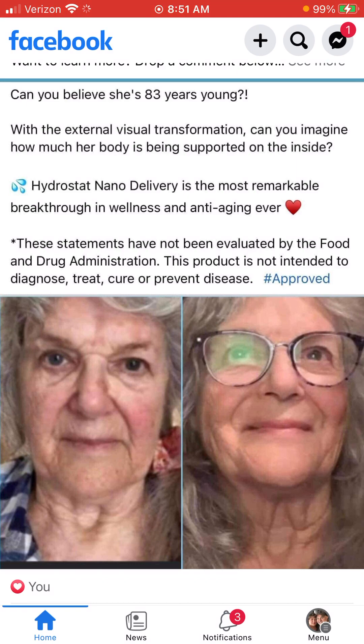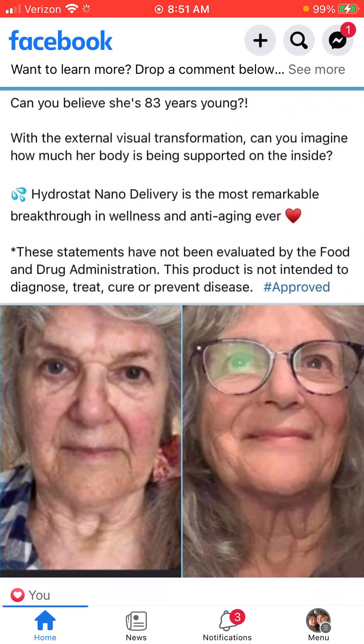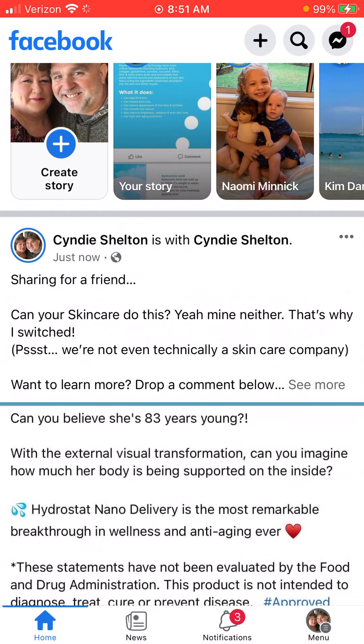If you're willing to do that, that is perfect, and hopefully this will earn you some free product.